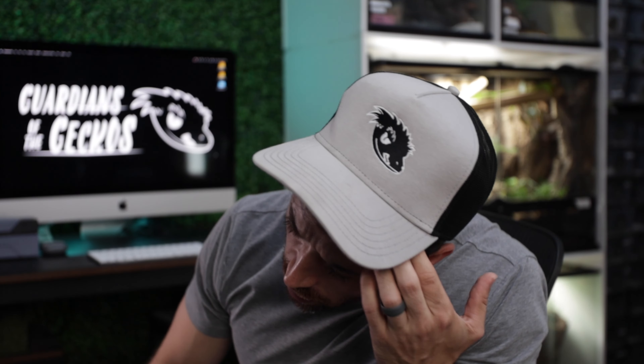I wanted to create something I could easily put on any of our merchandise. You can embroider this new logo — the old one you could not embroider at all. It really just needs two colors, or even one, versus the old logo which was a whole spectrum of color. For branding, I want to be able to post our logo without having 'Guardians of the Geckos' written next to it and have people eventually recognize it on its own.